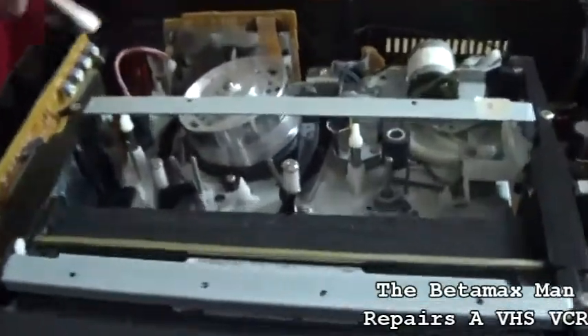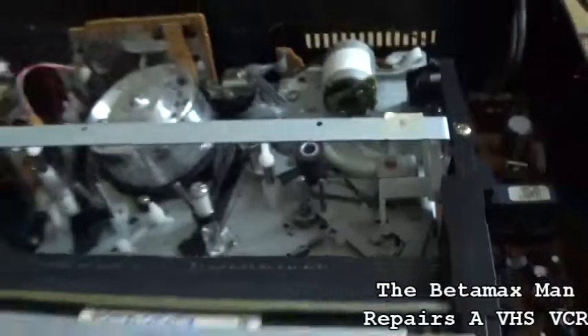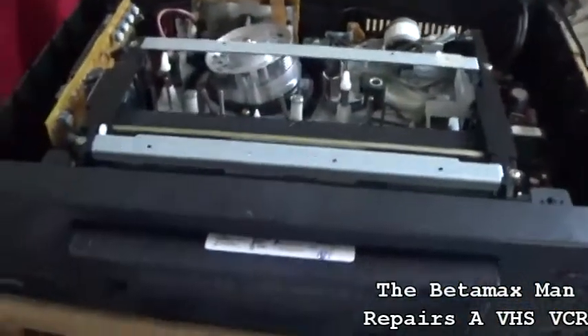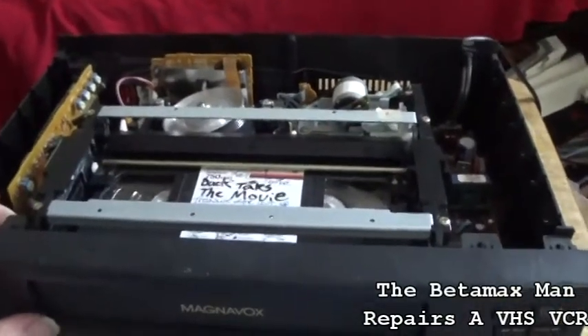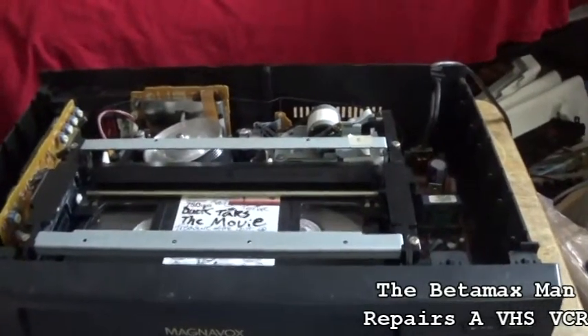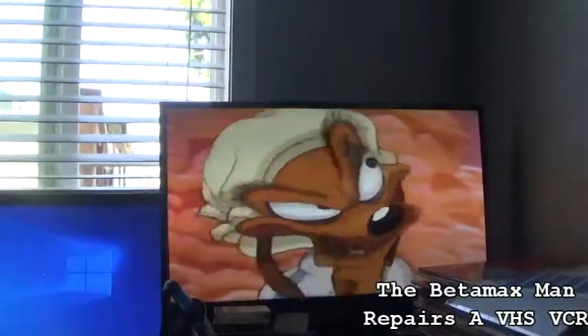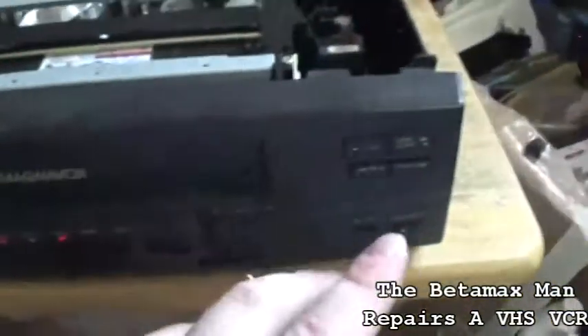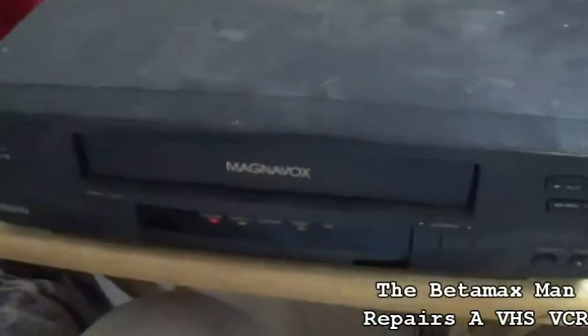I'm going to clean the erase head. This thing should be ready — we'll let it dry for a second. Push it back in and it'll play automatically. Very good picture, not bad at all. This one also has HQ quality. We'll put the cover back on and this machine will be fixed. Thanks for watching — see you in the next one, bye!